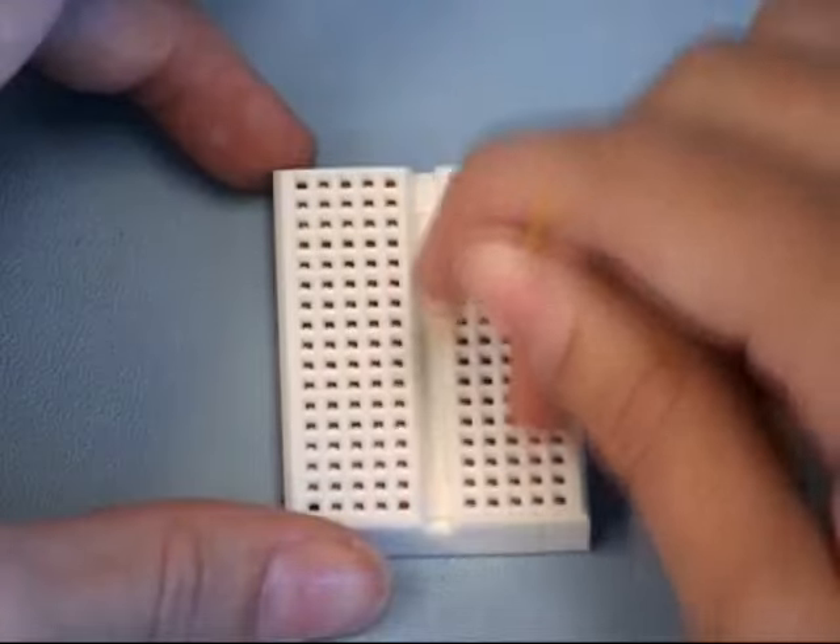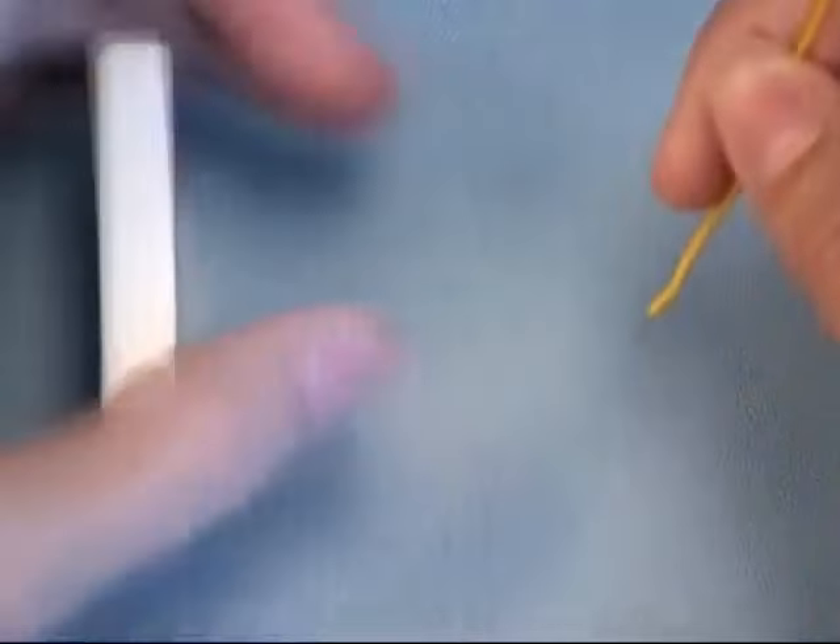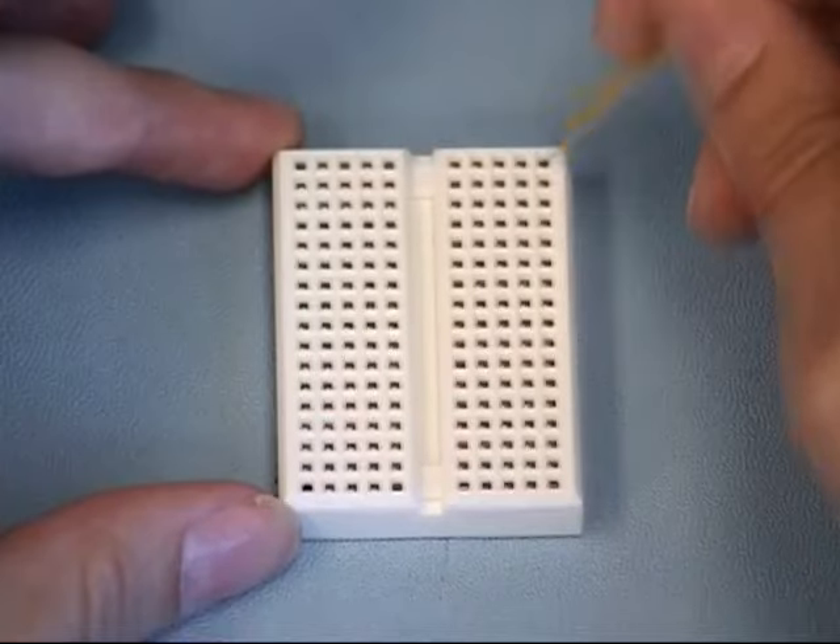Since each clip is connected through a single piece of metal, each hole in these horizontal rows are connected. However, take a look at this break down the middle. Since the metal strip is no longer connected, the holes on this side of the board won't be connected to those on this side.